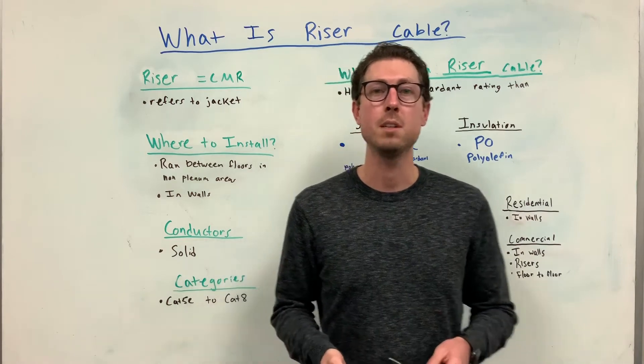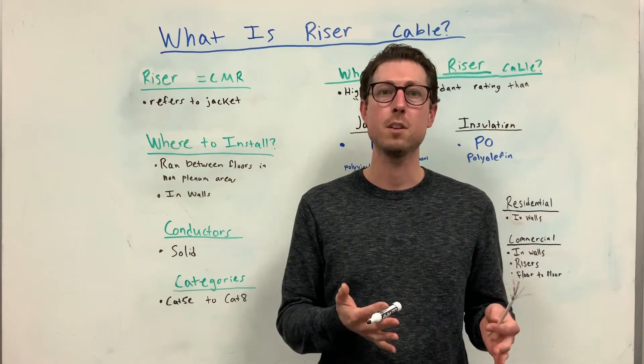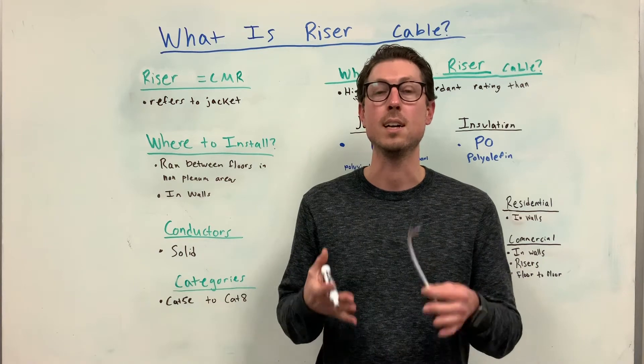Riser rated cable is often referred to as CMR rated cable, and the CMR refers to the jacket on ethernet cables. The jacket is used to cover the individual wires inside an ethernet cable.